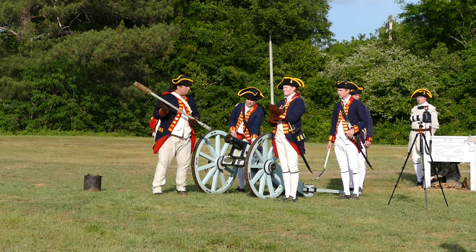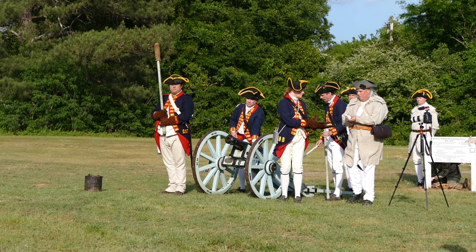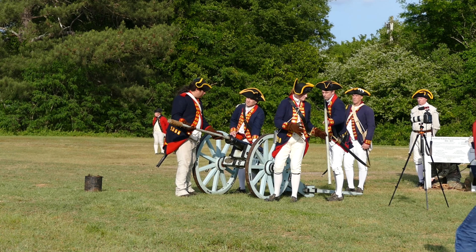Ladies and gentlemen, the United States Army represented by the Commander-in-Chief's Guard, Alpha Company, 4th Battalion, 3rd United States Infantry Regiment — the Old Guard — is proud to present this special performance.